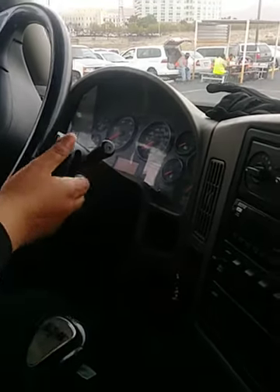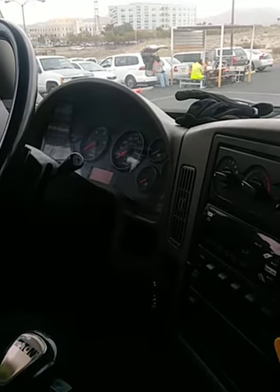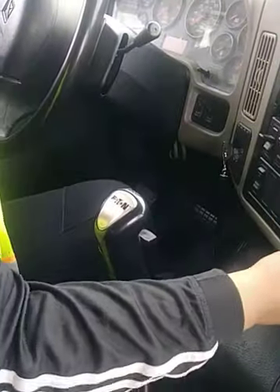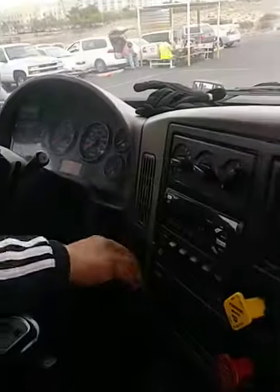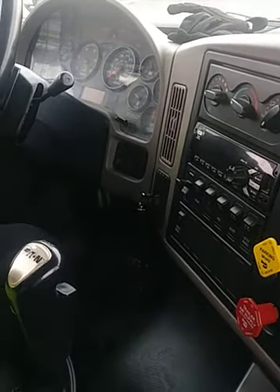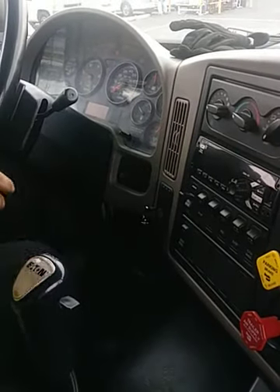I'm going to do my air brake inspection. First, I'm going to do my governor cutout. Purpose of this test is so my governor cuts out at no more than 140 PSI. To perform this test I'll be putting my vehicle in safe start — shake it to make sure you're in neutral — pull your brakes, then turn it off.